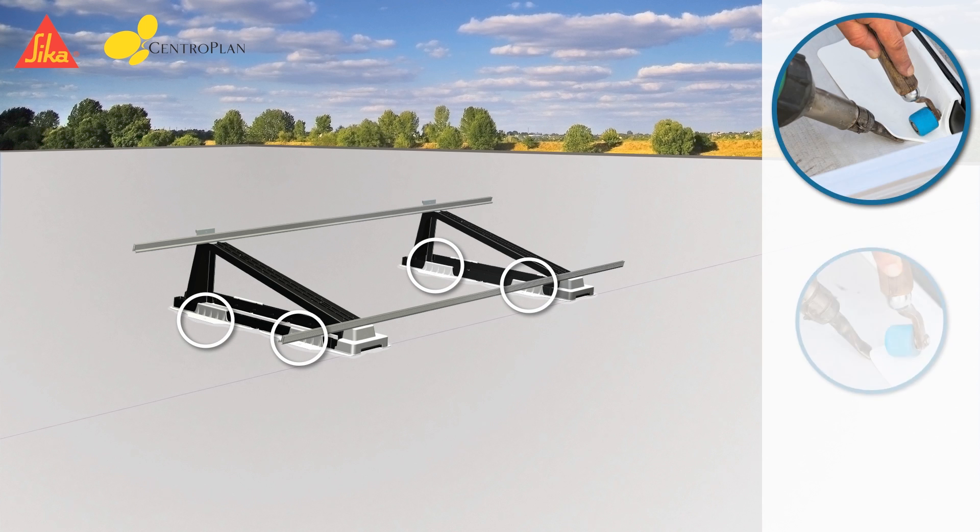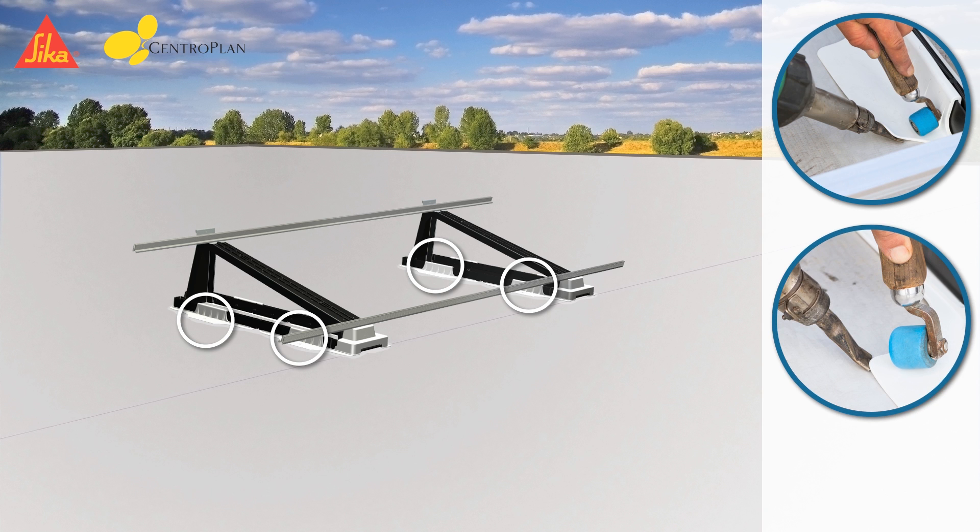Now the Sika Solar Clicks parts have to be fixed along the inner end with a handheld hot air welder. Special attention is necessary to avoid moving off the rack assembly during the welding process. Along the flaps on the whole length, the welding has to be done with the same welding technique as on the roofing membrane.